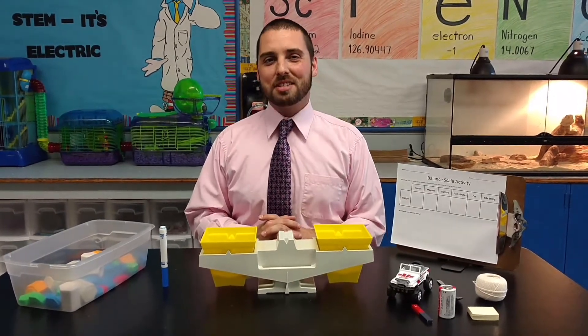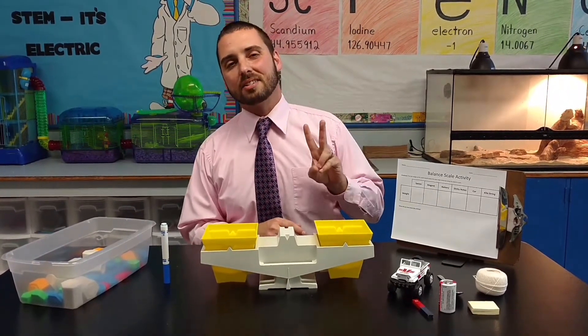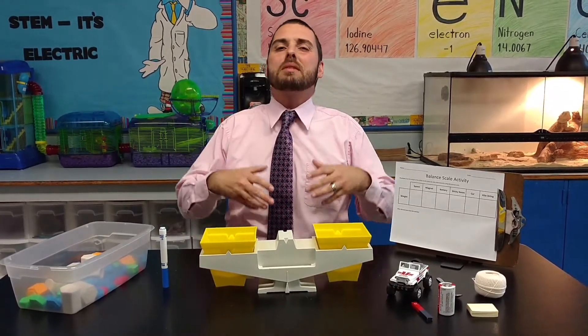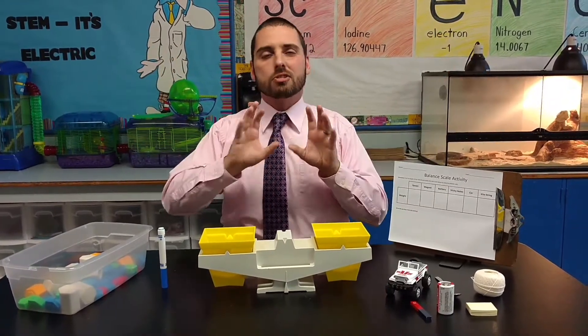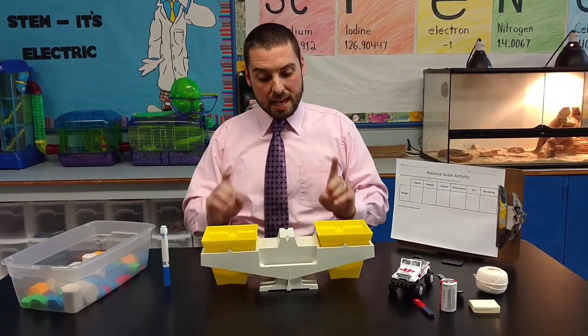Today, we're talking about states of matter. And in the state of South Carolina, we really begin exploring states of matter in the second grade. However, we continue to explore solids, liquids, and gases as we move on up through the various grade levels. So this is really an activity that you can do in a number of grade levels.